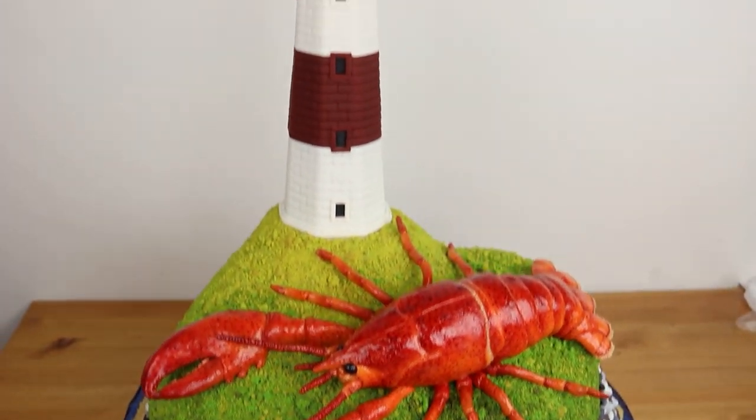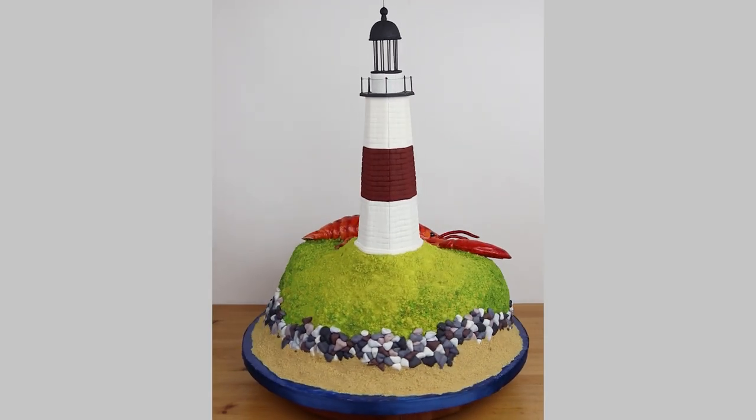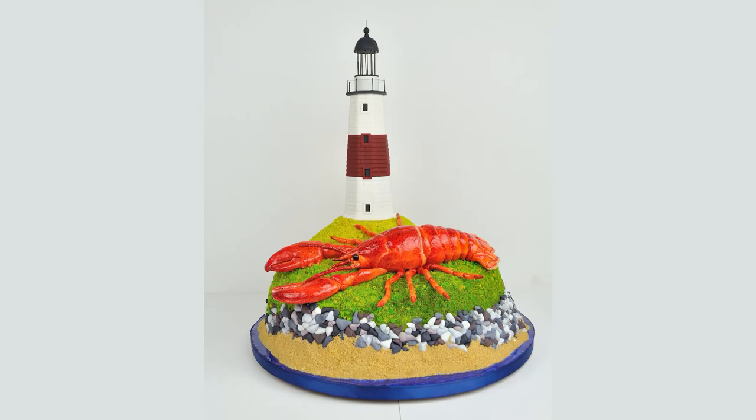And with that, my lighthouse and lobster by the sea was done, and you could see that all these elements together created a beautiful scene. This little moment in time is what I felt like I captured. When you look at this cake you feel that breeze of the ocean, that smell of the lobster and the fish, and that quaint, relaxing moment of just sitting up in that lighthouse looking out at the beautiful ocean below. I love it. I was absolutely in love with this cake, and my clients were blown away when they saw it — it was exactly what they had dreamed of.